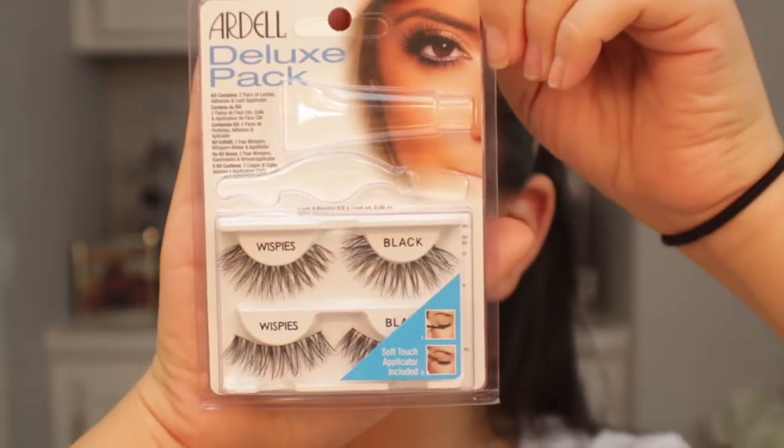Off camera I applied Ardell lashes. So this is the final look and I am so in love with how it turned out. Literally the best $28 you will ever spend. It's so pigmented, smooth, creamy, buttery — it's an amazing palette. For $28 you get something so unique and beautiful. I feel like you can do so many different looks with this palette. Granted, it will be a bit warmer and bolder with the color choices, but I think it's amazing. It's something that isn't like every other palette on the market. I love my neutral shades too, but this really gets you to step out of your comfort zone and it's beautiful.